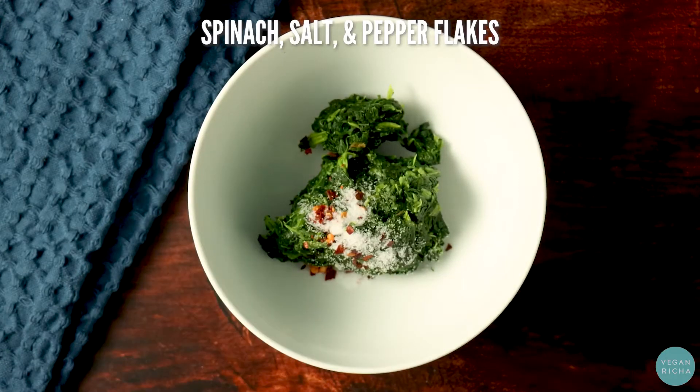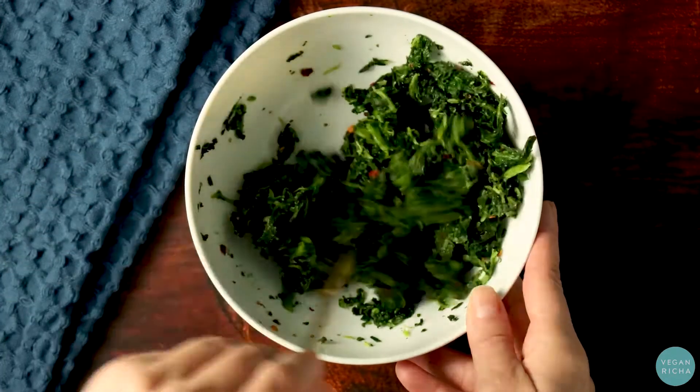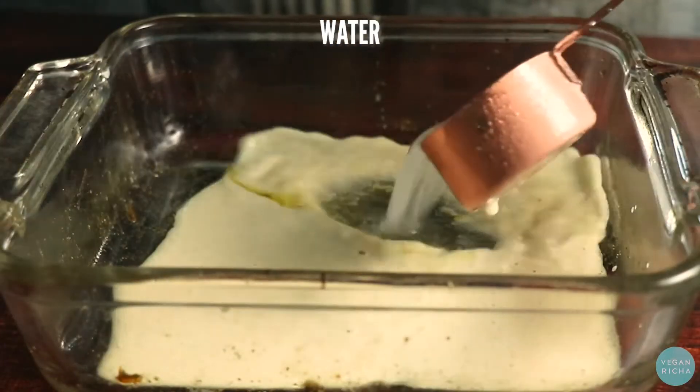Now mix spinach with salt and pepper flakes and set that aside. Now it's time to pile on all of those flavorful layers. Start with a layer of cream sauce and some water.